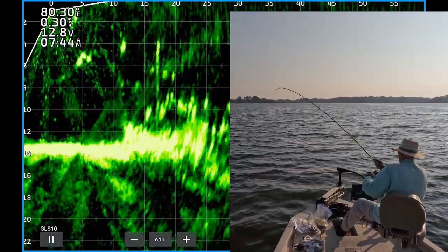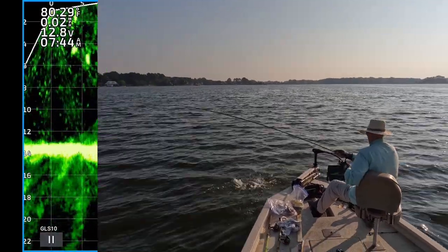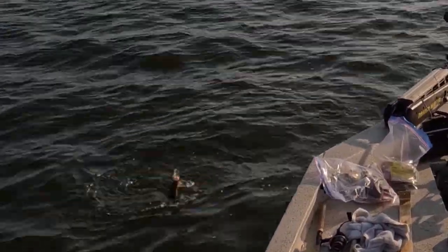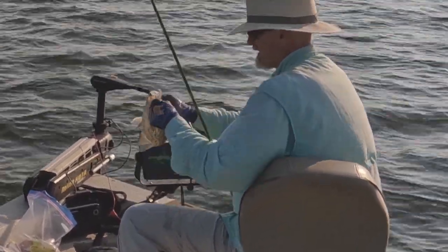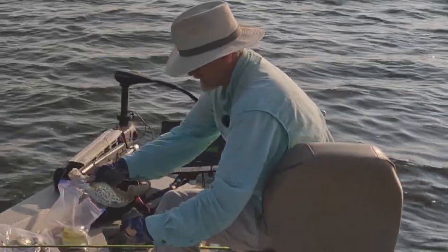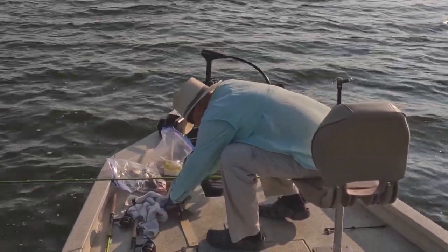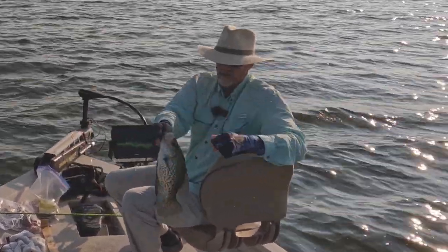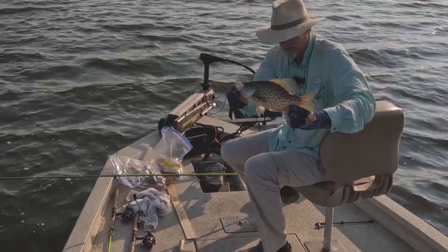There's one. Get up here. Nice black crappie. That's 13 and a half. Look at that black stud crappie. Nice.